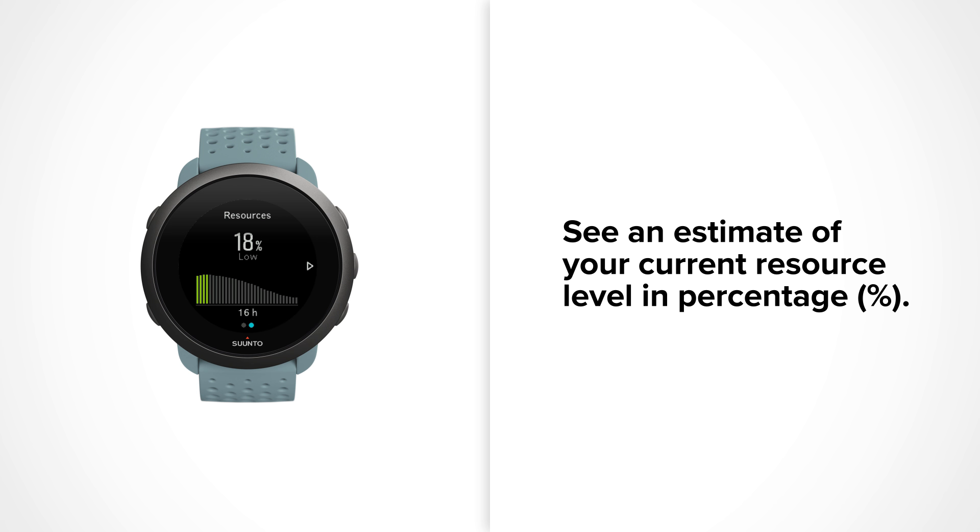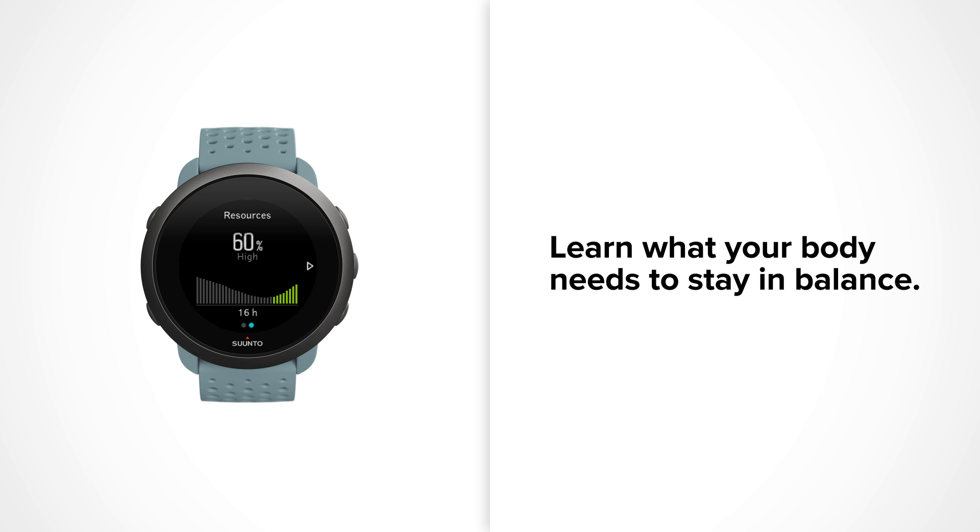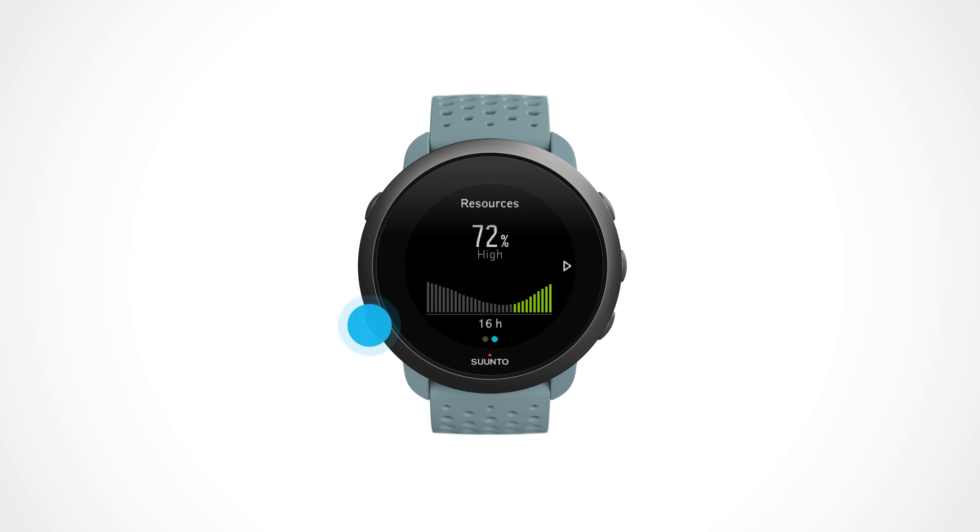In addition, you can see an estimate of your current resource level expressed as a percentage value. Zonda 3 is designed to identify stress factors and understand what helps your body to recover.